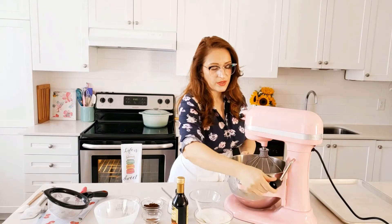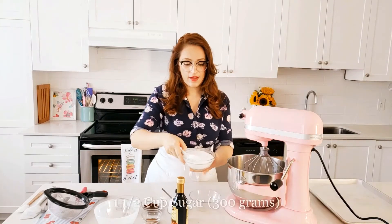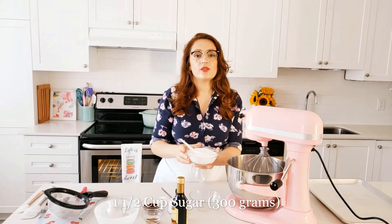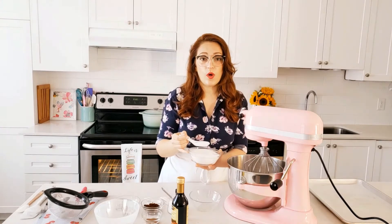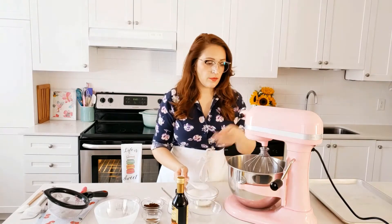Now that our eggs have foamed up, we're going to add one and a half cups or 300 grams of white granulated sugar. Try to find as fine a sugar as you can — if you cannot, just blitz it in a food processor, as it will help the eggs absorb the sugar a lot better. We will add this one tablespoon at a time and continue whisking until each tablespoon gets absorbed.